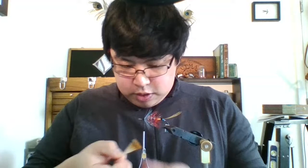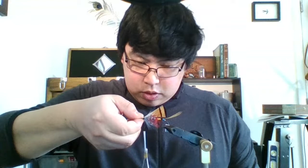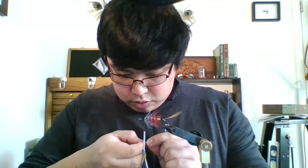As you can see on the fly, I have already switched my thread to black as normal. I've picked out a couple of golden pheasant tippets for the underwing.